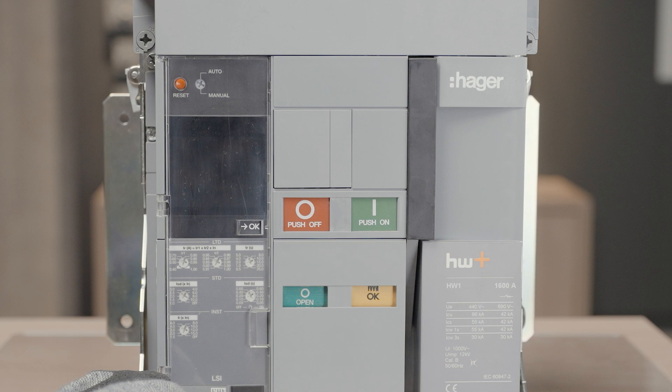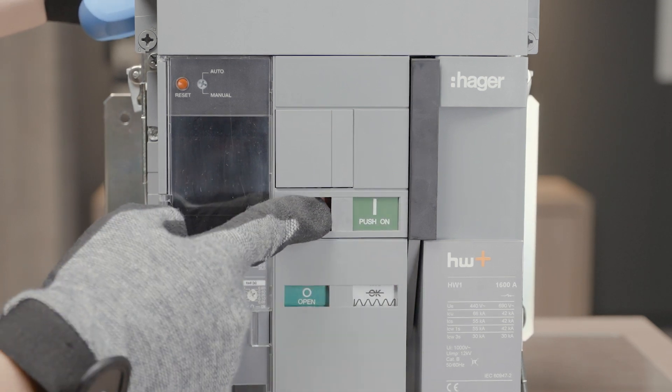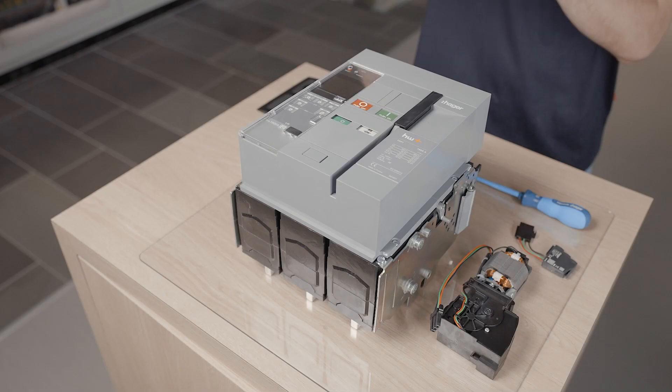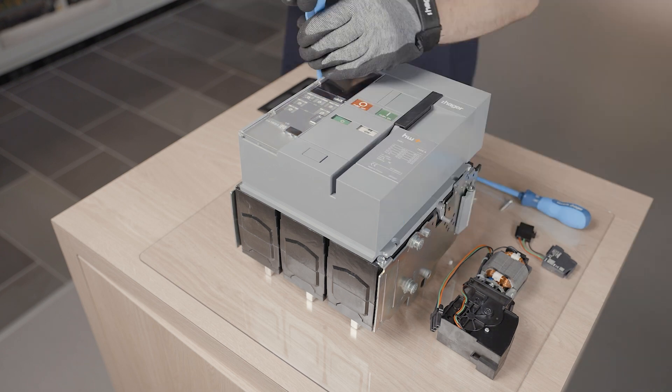Discharge the main springs and open the circuit breaker contacts. Push on discharge springs, push off to open the contacts. The indicators must show open and spring discharged. To remove the ACB front cover, unscrew the four screws all around the cover.